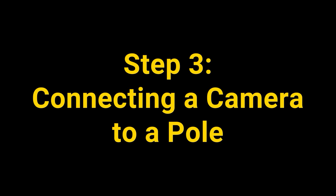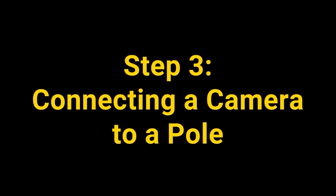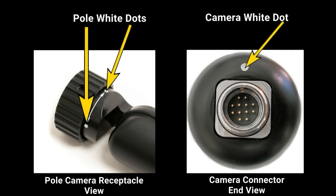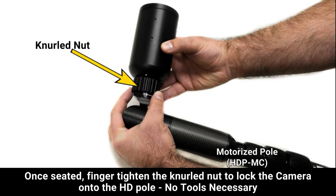Step 3: Connecting a camera to a pole. Line up the white dots on the camera with one of the two white dots on the pole. If it does not seat, remove the camera and align with the other white dot on the pole. Once seated, finger tighten the knurled nut to lock the camera onto the pole. No tools necessary.